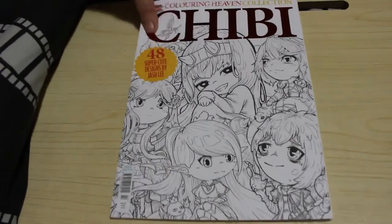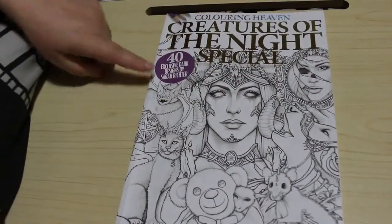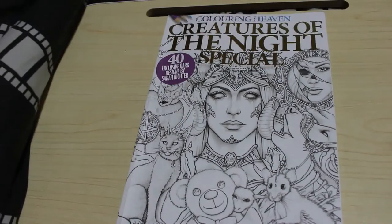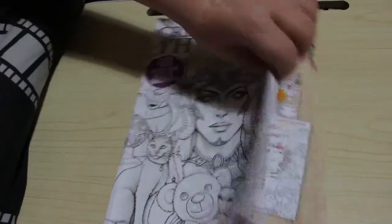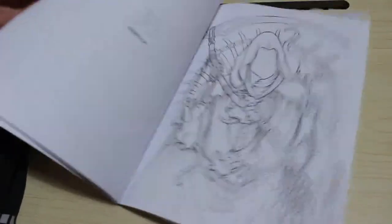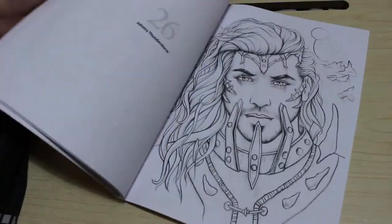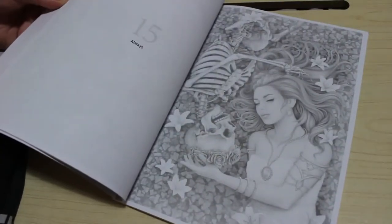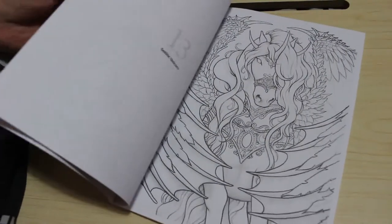Then there was the subscription issue — the final one of 2024 — Creatures of the Night. This is one of my favourites; I love pretty much every picture in this issue. I absolutely adore it. There is a flip-through up on the channel. The art by Sarah Richter is lovely — she does have an Etsy store which I'll be checking out at some point. At the moment I've got so many books and pictures to colour that I'm a bit wary of buying anything else.